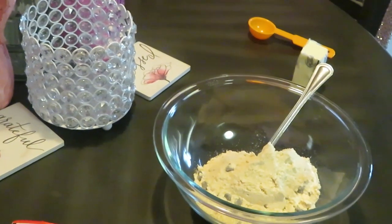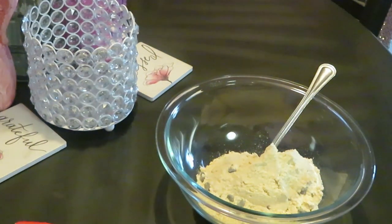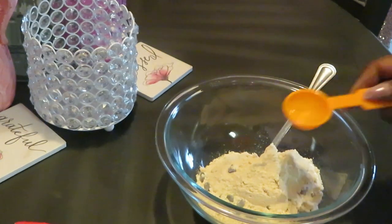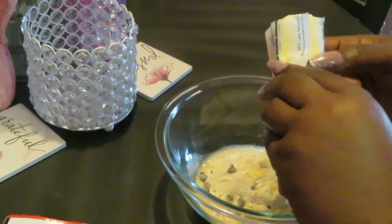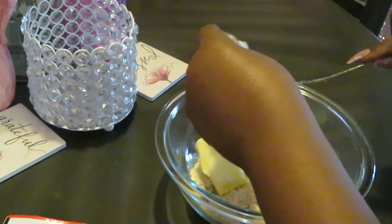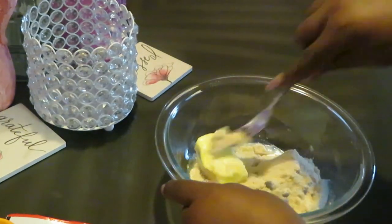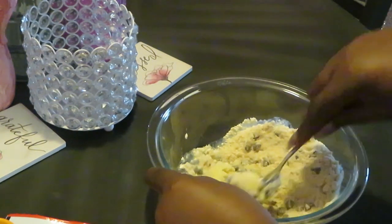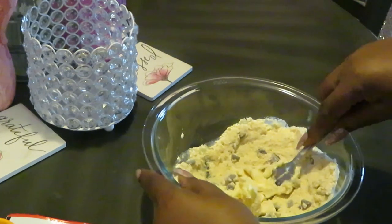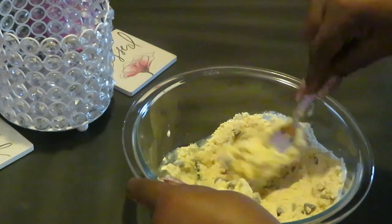There ain't no reason y'all can't be making some chocolate chip cookies for your kids or for yourself. Let me go get that tablespoon of water. Alright, we got our one tablespoon of water — that's easy. I got my half a stick of butter at room temperature, been sitting out. One tablespoon of water, butter, mix — looks easy!